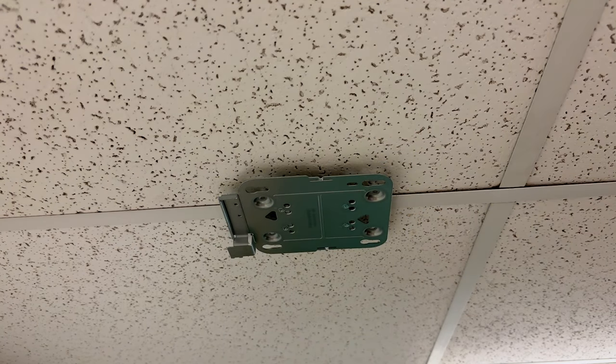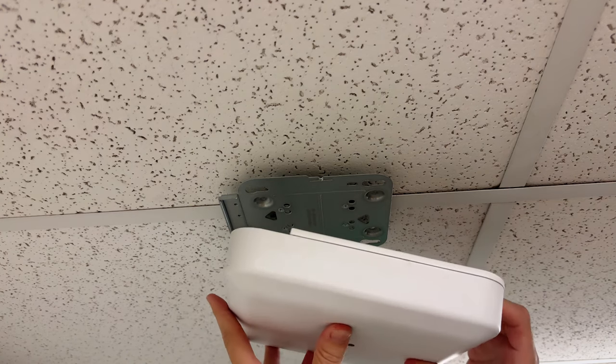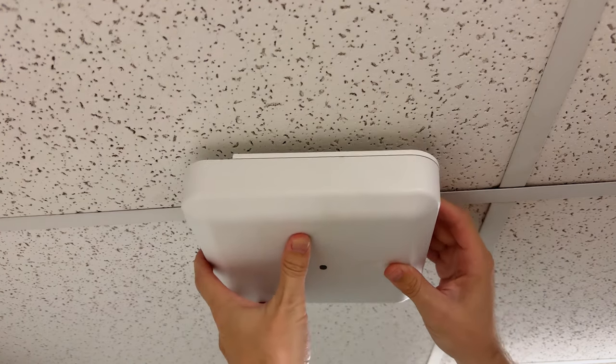Now it's time to mount the access point. Note that the ports on the access point line up with the extra metal on the plate. From there you just position the access point on the mount and slide it into place.